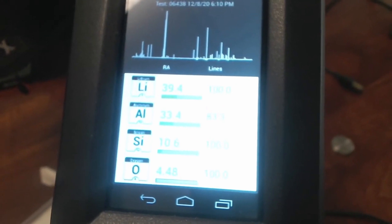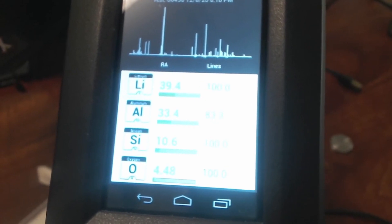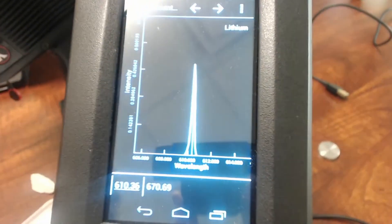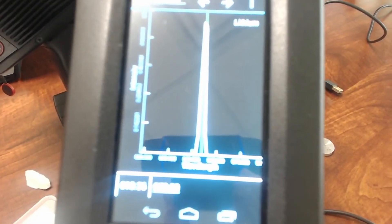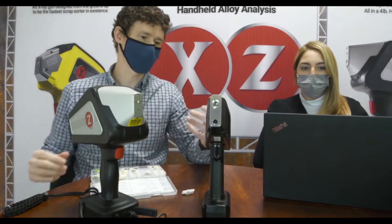If you're ever surprised to see lithium in a sample, you can tap on lithium and then tap on the spectrum to visually confirm it. There's the nice lithium line at 610 nanometers, and then here's the other strong lithium line up at 670 nanometers. It's a really easy way to get a quick qualitative analysis of your sample to understand what you're looking at, but not necessarily how much. Now I'm going to run a quick side-by-side experiment with the XRF to show you the differences.